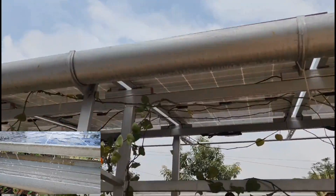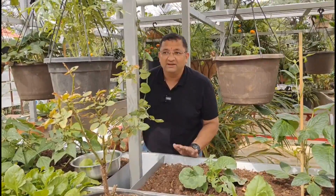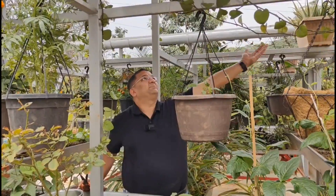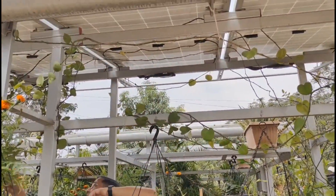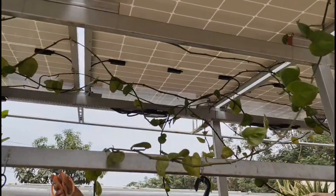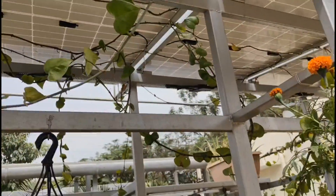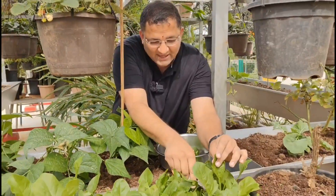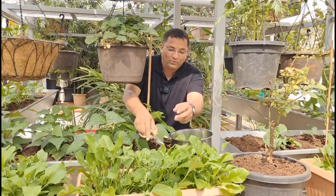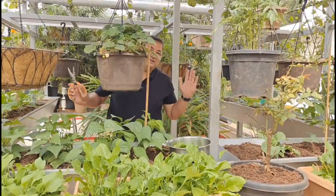There are three layers of food crop — one layer here, one layer here, and the third hanging layer here. One can also grow some ornamental plants right below the panel. See, these are money plants — the mounting holes of the solar panels are used to spread them. This is a small introduction to what I call agrovoltaics, or even agro-watervoltaics, because we are also harvesting water from the same panels. Thank you very much.